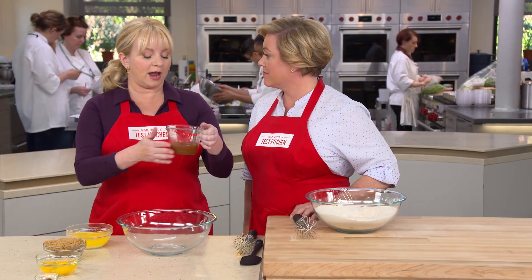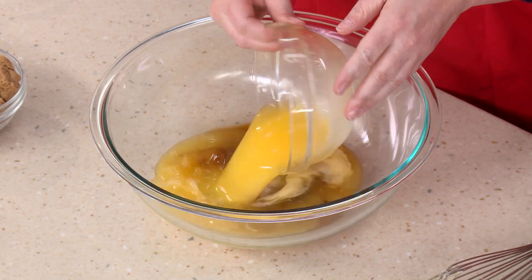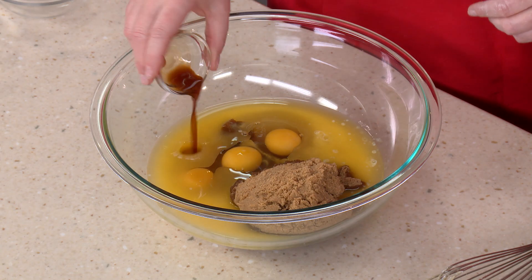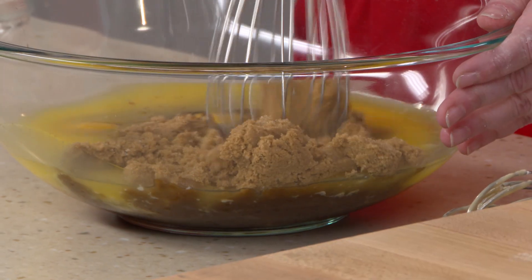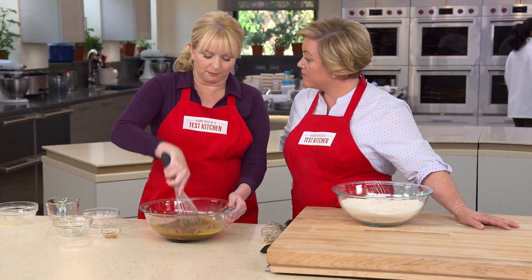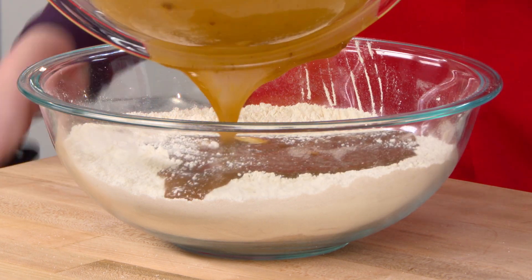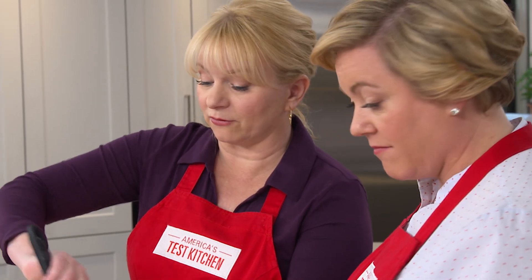We'll go ahead and put our half cup of reduced cider in here. I've got two sticks of unsalted butter that are melted, and this is one and a half cups of packed dark brown sugar, three eggs, and two teaspoons of vanilla extract. All that brown sugar is going to add a really deep, hearty flavor to this apple cake. So we just want to whisk all this together, break up those egg yolks, and get out any lumps from the brown sugar. Now we're going to add this to our dry mix and stir just until most of the flour has been incorporated, but leaving a few streaks because we haven't added the apples yet.